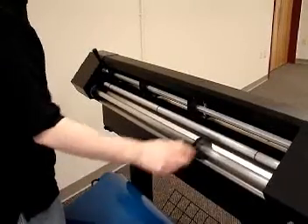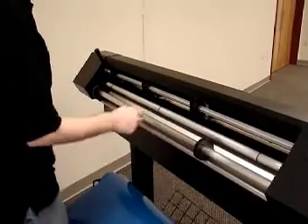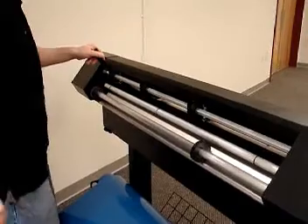To start off, we're going to go over a few things. These are your donuts, these are your O-rings, and this is your pinch wheel lever.